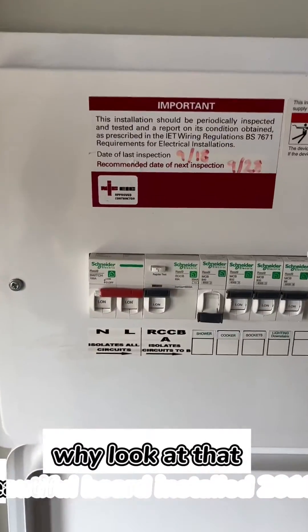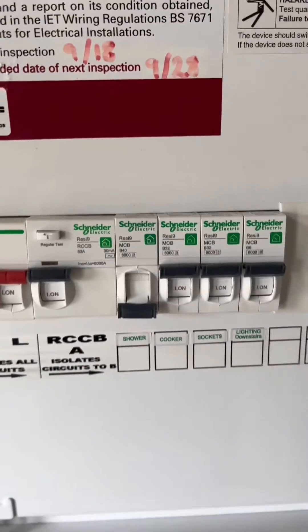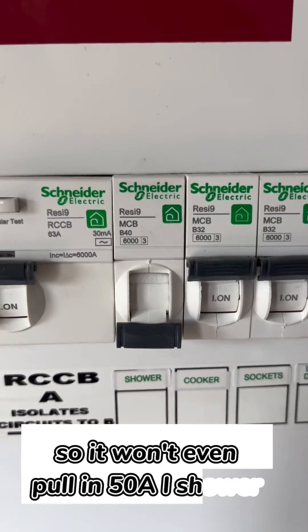Look at that — beautiful board installed 2018. I like these Schneider boards. And it's only on a 40 amp fuse as well, so it won't even pull in 50 amps for the shower.